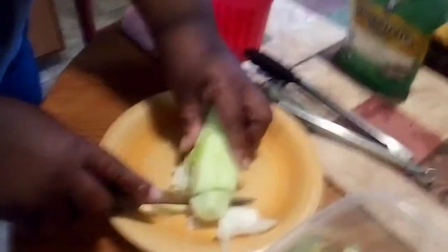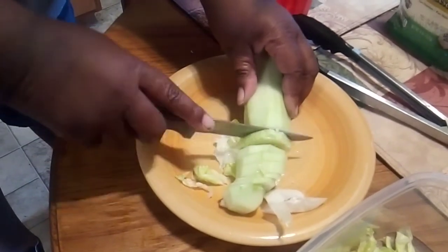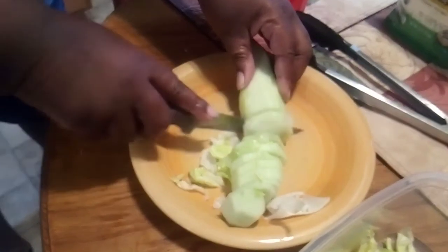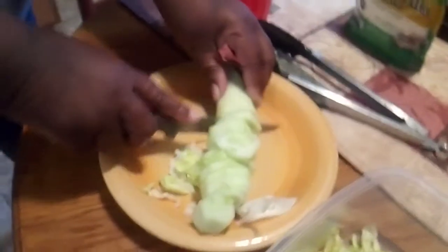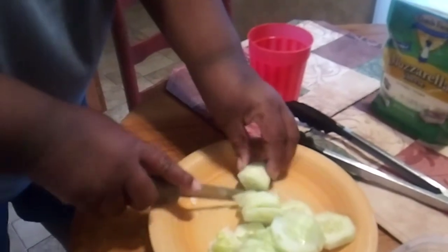One of the most important things in the kitchen is a sharp knife — make sure your knife is good and strong. Now, we're going to have cucumber, we're going to have iceberg lettuce, onion, and some mozzarella cheese. Just a little bit. Me and Sam used to put a lot of ranch or blue cheese — he likes blue cheese, I like ranch.